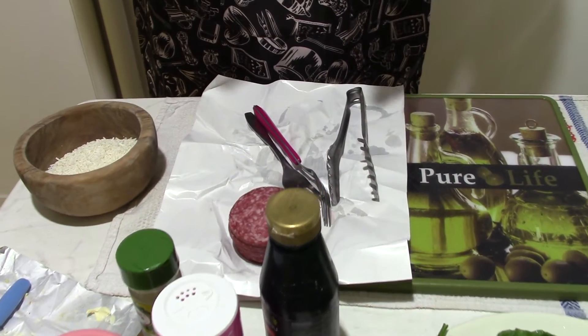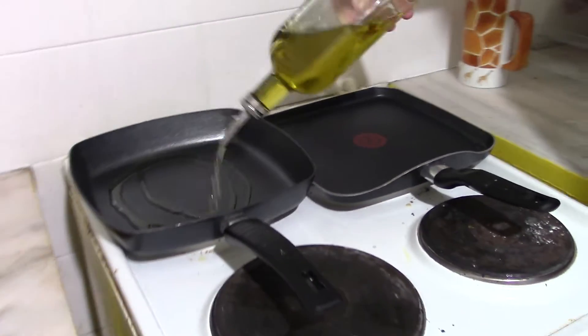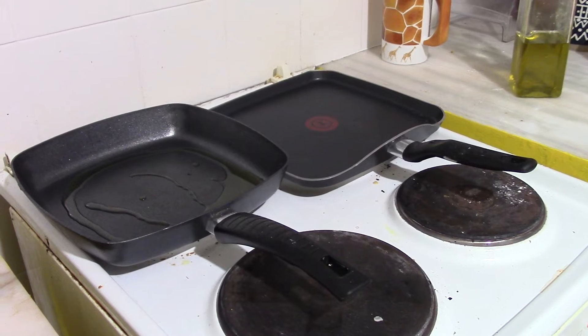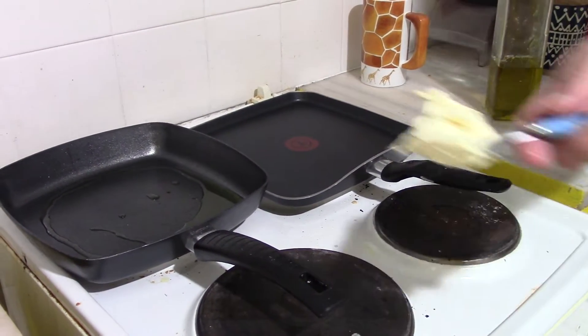It's very simple, because it's very whole. So, some oil. Be gentle. We wait a little bit. One piece of butter.